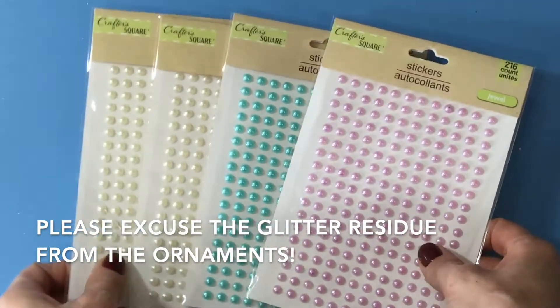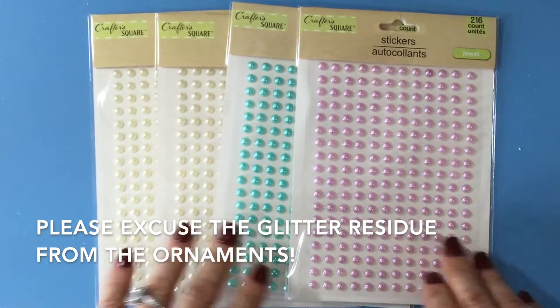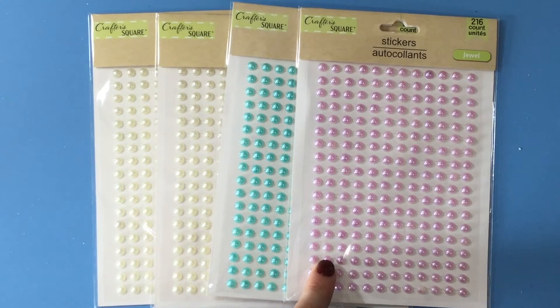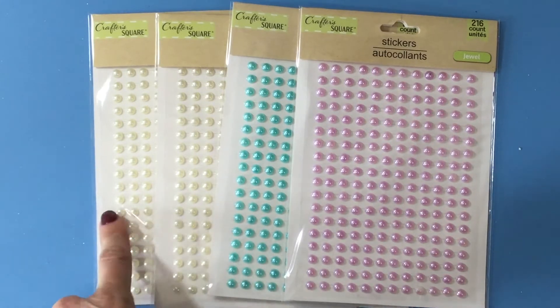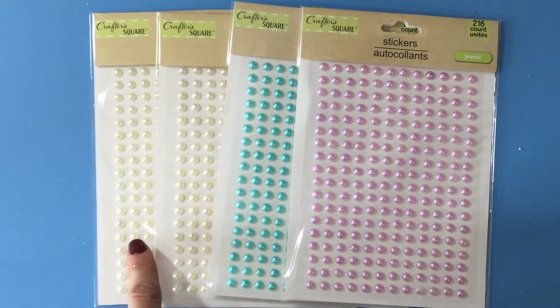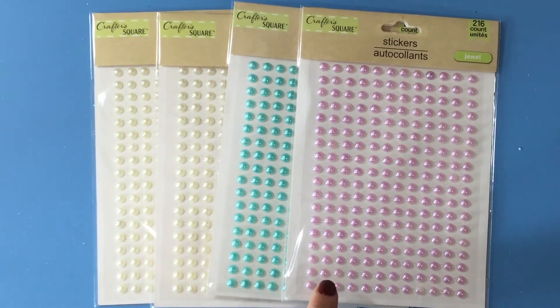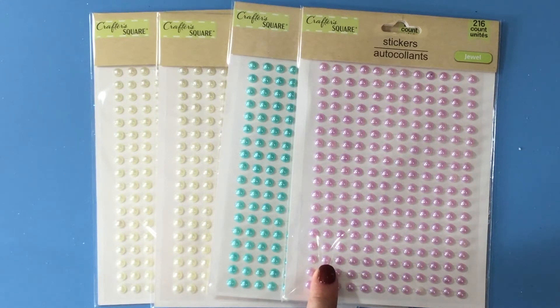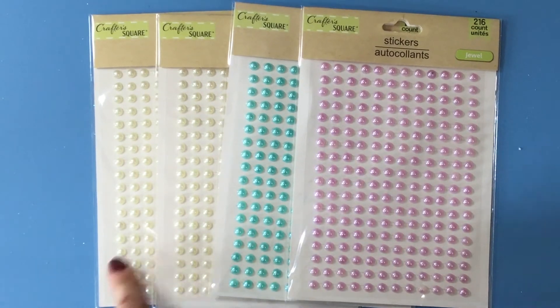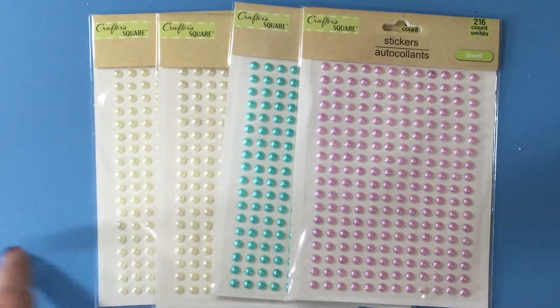I also got these — I've purchased these before. They have lots of different colors and they're such a great buy: 216 self-adhesive pearls for a dollar. They had them in dark pink and a few other colors too, like red. I picked them up in this lavender color, this blue minty-blue color, and then two of the regular pearl color.